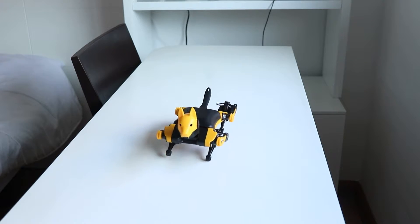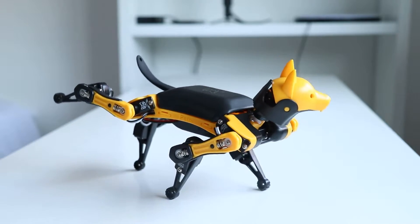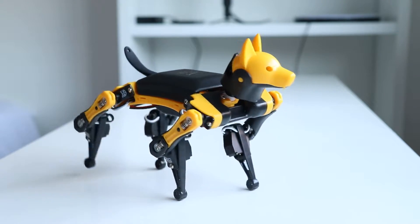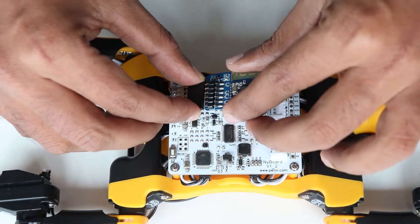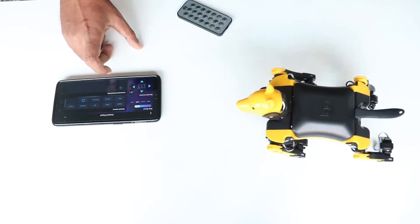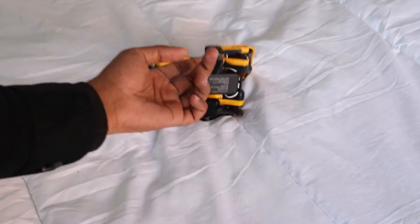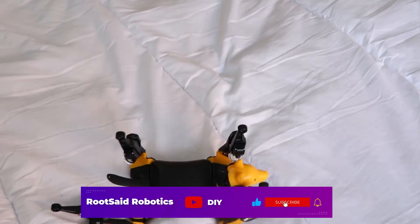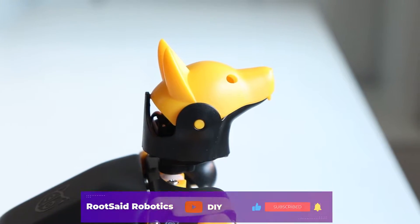He can run, walk, crawl, say hello, do push-ups — awesome, right? You can build it, customize it, and add additional components and actions using various platforms like the Petoi mobile phone app, Arduino, Python, and so much more. It's designed to work with everything, and the best part is he is affordable. Let's take a deeper look into it.